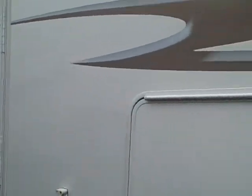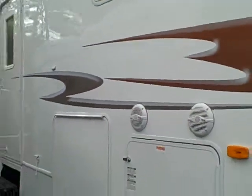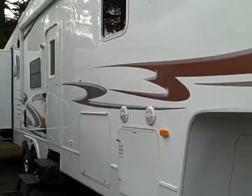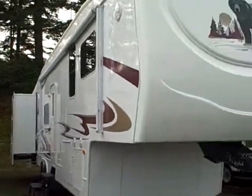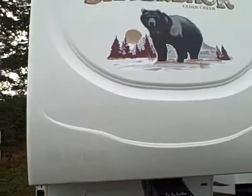This is the 2008 Cedar Creek Quad Bunkhouse, available here at Gibbs RV Superstore in Coos Bay. Remember, we take trades, we finance, and we can also help with delivery arrangements. So wherever you might live, give us a call at 1-800-824-4388, Gibbs RV, Coos Bay, Oregon, by the famous Oregon Sand Dunes.